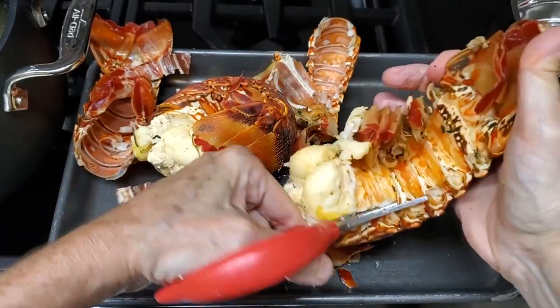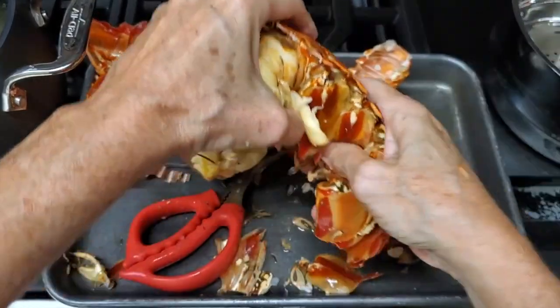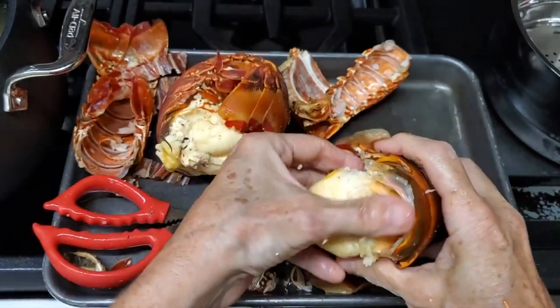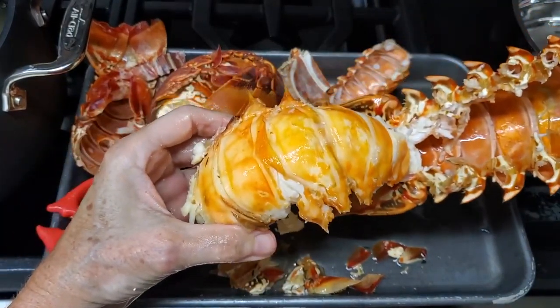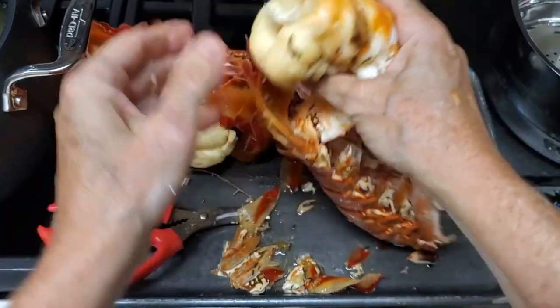With these bigger lobster tails we're gonna have to cut off all those tiny fins and also the back of the lobster. These are very large lobster tails — from lobsters that were about two to three pounds — and it is much better to buy them a little bit smaller.